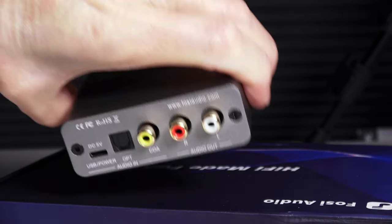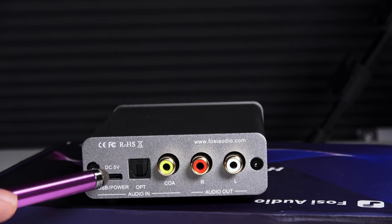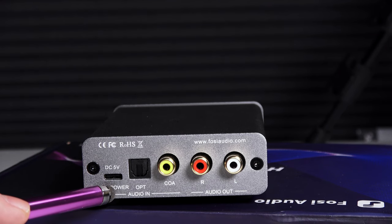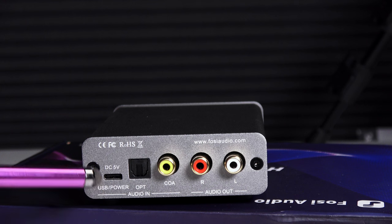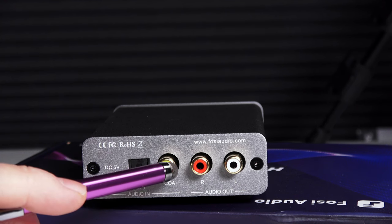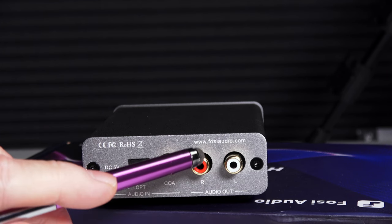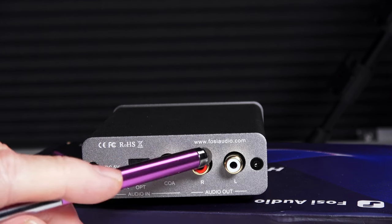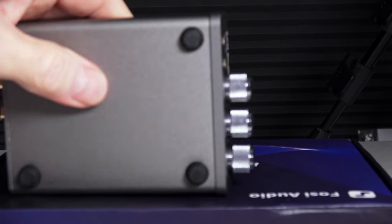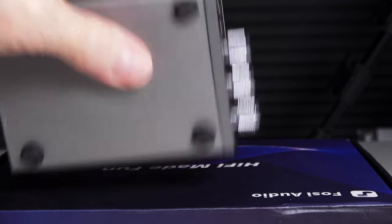On the back, you have USB-C input which runs on 5 volts — I ran this off my iPad and it worked just fine. You also have coaxial input, optical input, and a pair of RCA output jacks. On the bottom, you have some nice rubber feet to keep it from sliding around on your desktop.